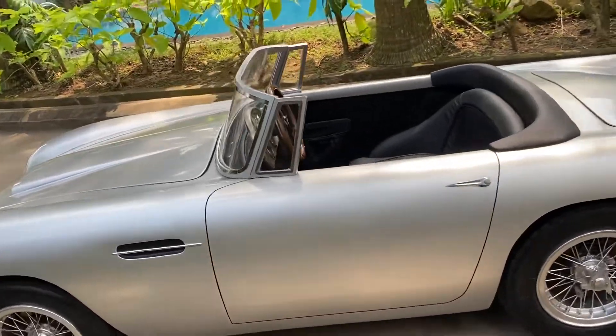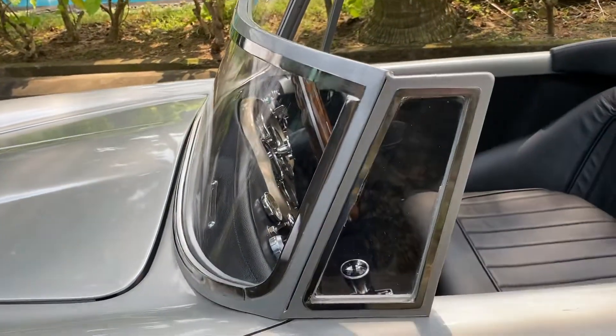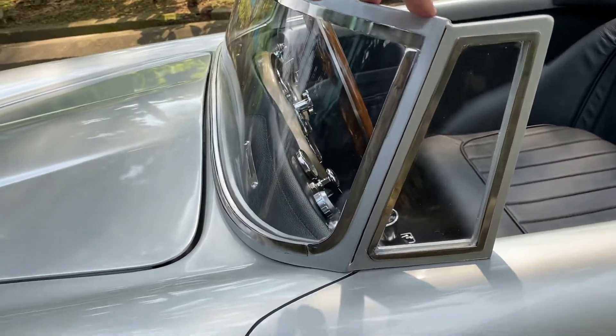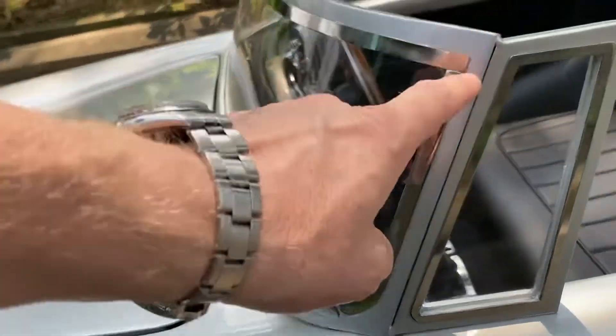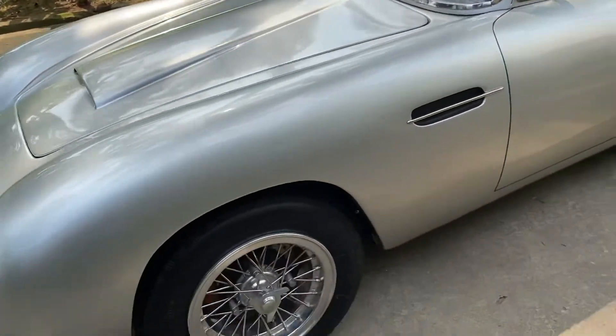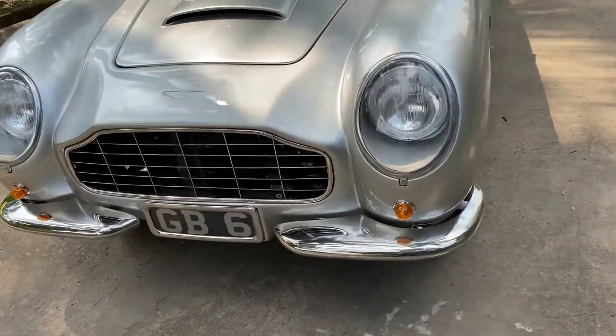We've remodeled them, done away with the old polished alloy window rim, and we've added a quarter window here. This is made of mild steel — it's bolted and bonded to the body — and we have stainless steel detailing. And at the front of the car, just once again, a little bit more bright work.